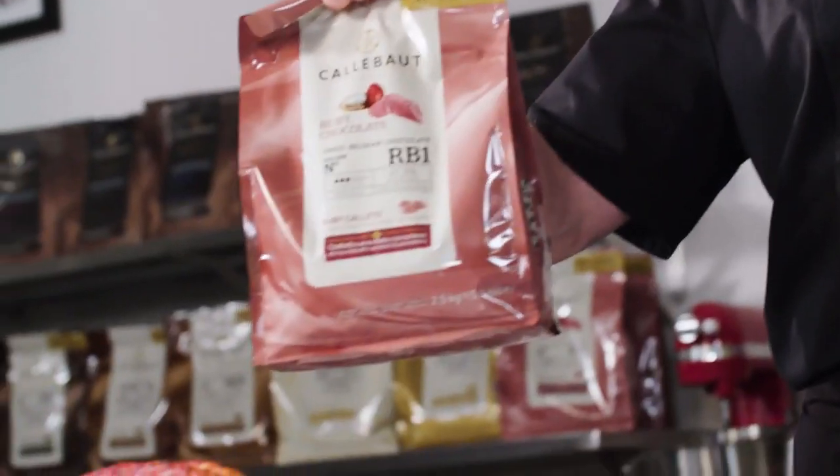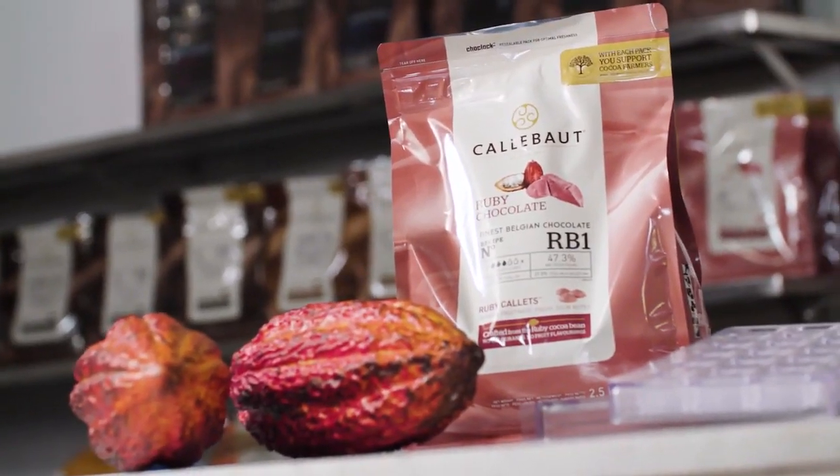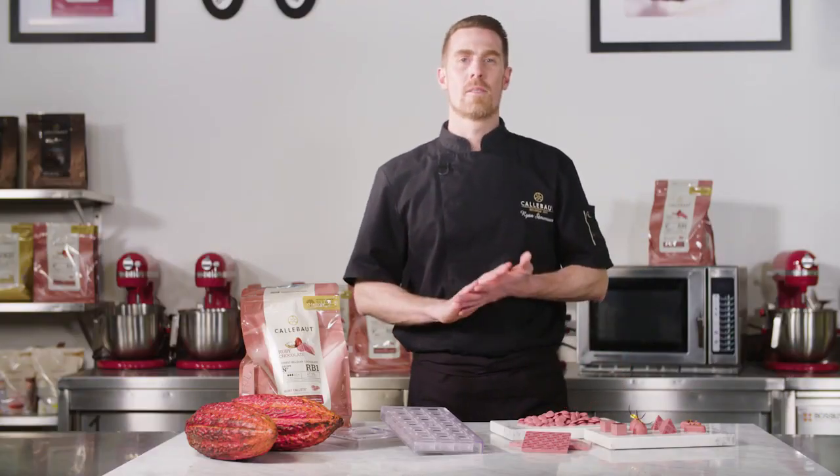Hi, I'm Ryan Stevenson. I'm the head chef of the Callebaut Chocolate Academy here in Belgium. This is Ruby RB1, Callebaut's first Ruby chocolate for artisans and for chefs. It truly has a really unique taste, intense fruitiness and fresh sour notes. And with its colour it's really going to stand out in your counter and every dish. A real wow factor.